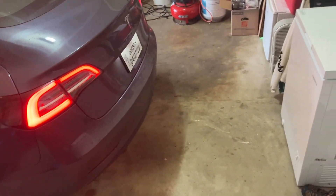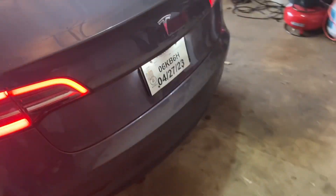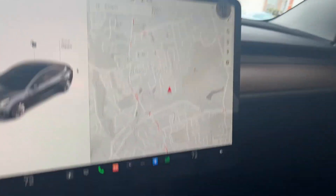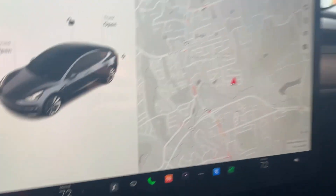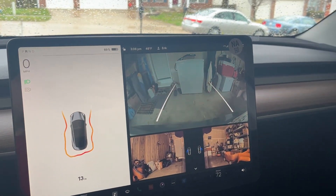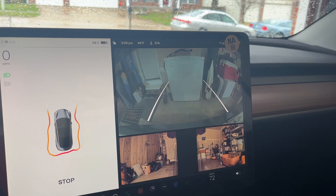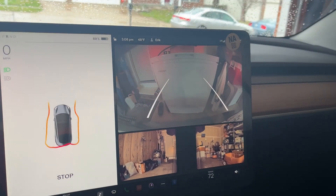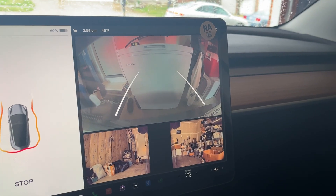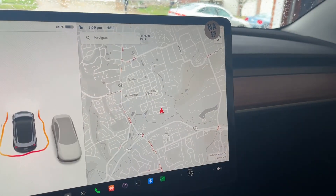So again, a little disappointing. The whole goal of this is supposed to be that Tesla Vision is going to replace ultrasonic sensors, and at least in this first iteration, that does not appear to be the case — at least from an accuracy perspective. I'm happy to have something on the car, but it's definitely not as reliable or accurate as I would like it to be, at least at this point.